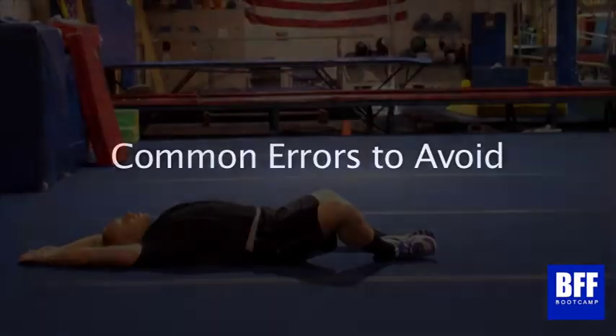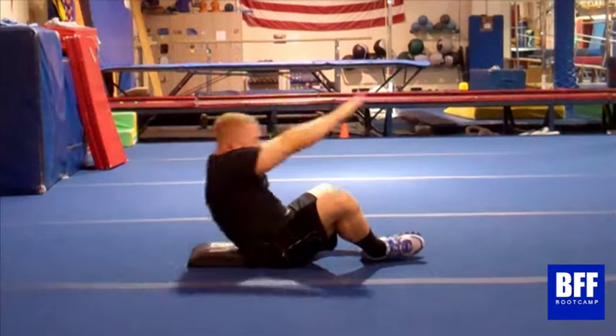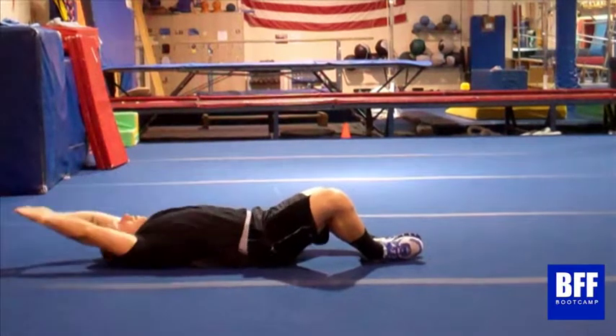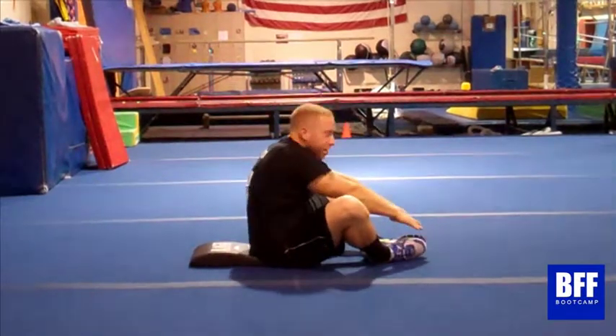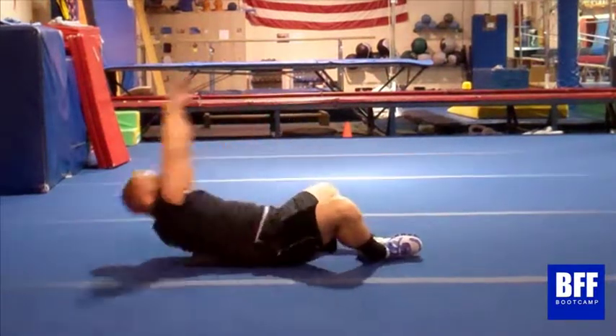Common errors to avoid. The main error seen with sit-ups is leading with the head and the shoulder, essentially pulling your upper body forward using momentum from your shoulders and neck. This is why people normally have neck pain. The next common error is flopping yourself back onto the floor on the way down, so you're not using the negative of the exercise to work your abdominals.